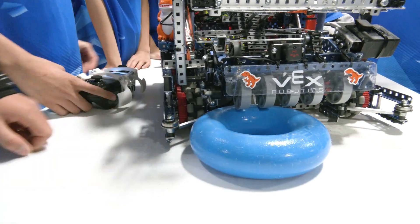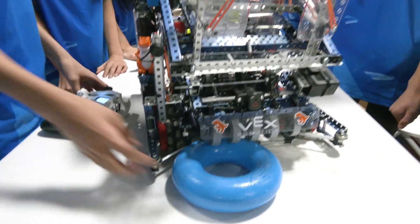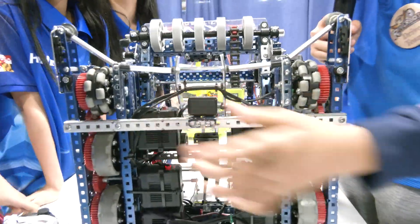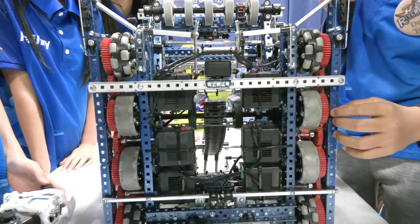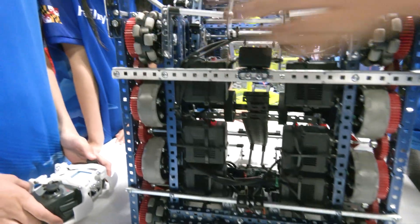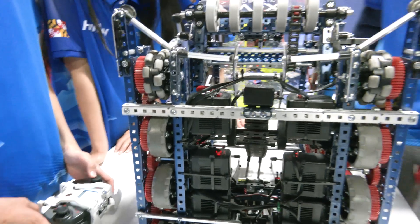Let's talk about your drivetrain. Michael, walk me through what's comprised in your drive. So we have a six-motor, eight-wheel drive. The motors are 600 RPM with blue cartridges, geared down to 450 RPM output speed. It's really fast and really reliable — it helps us move around the field really quickly.